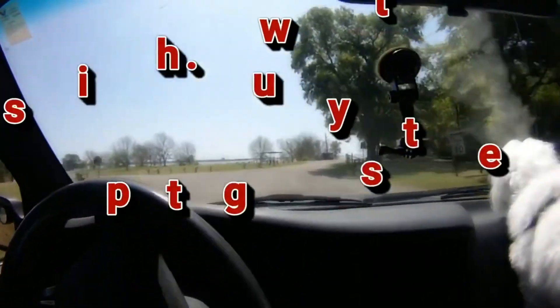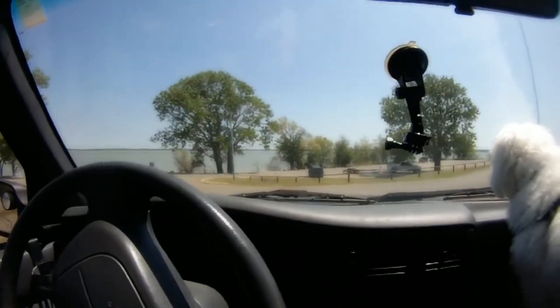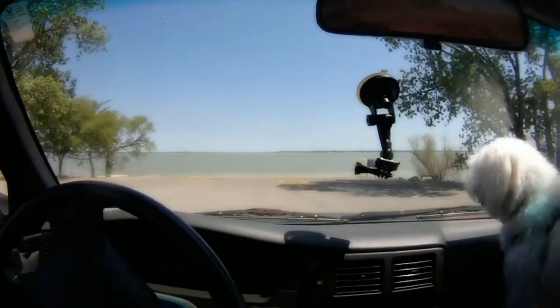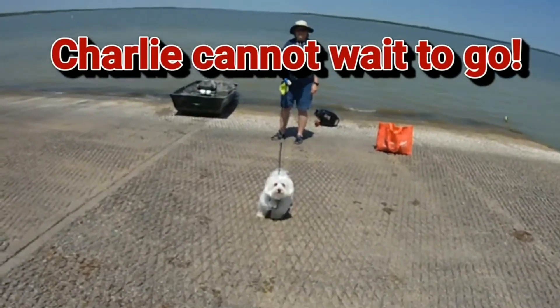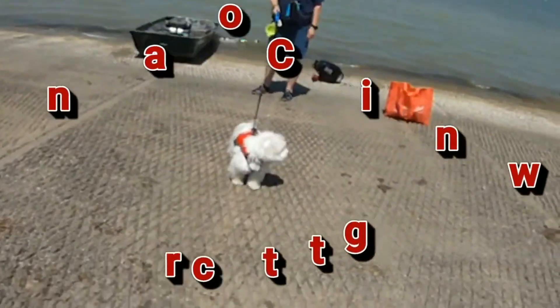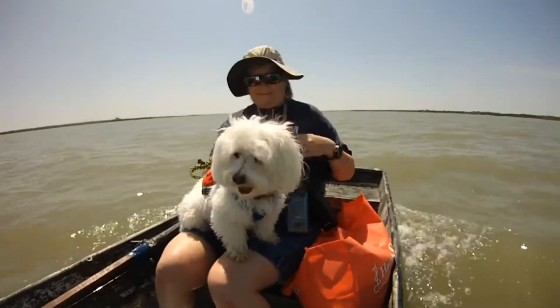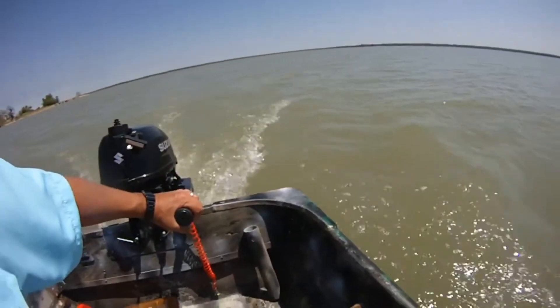Looks like the day-use area is open now. We'll go on the other side. All right, we're out here, we've got the gear set up, that seat's working really nice. Charlie likes it. We're just gonna work our way to this other point. The water's a little bit calmer because it's pretty rough right now, getting some good one-third throttle right now.